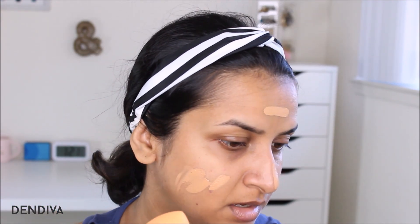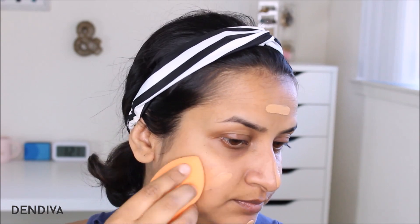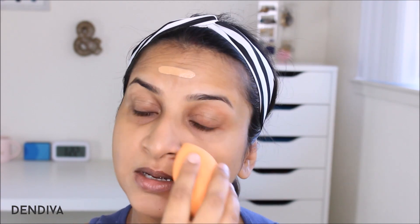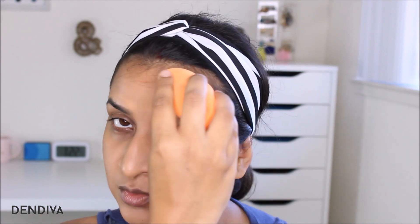I'm taking my makeup sponge to blend it in — I like this way of application. Note that I have taken a very small amount of foundation; I'm not going heavy-handed at all. If needed, I will layer on to build coverage. I like a light layer so it looks natural. Before my foundation, I had only applied moisturizer — no primer.